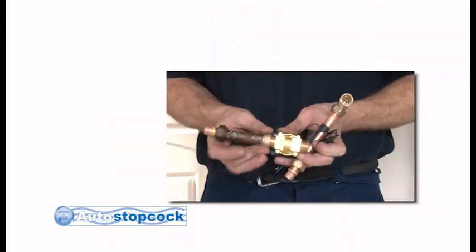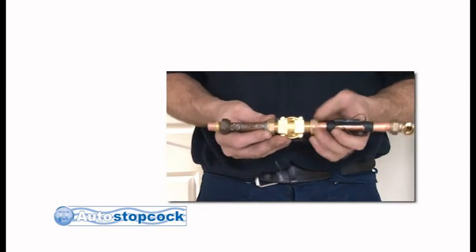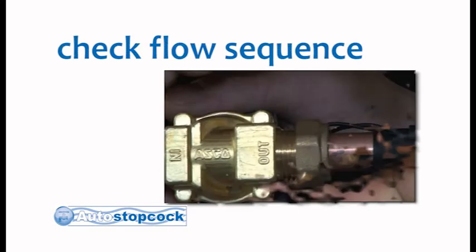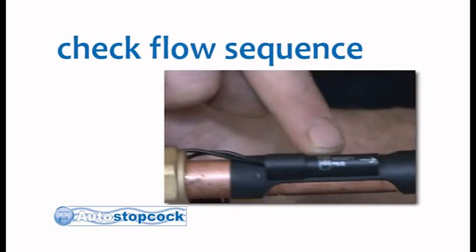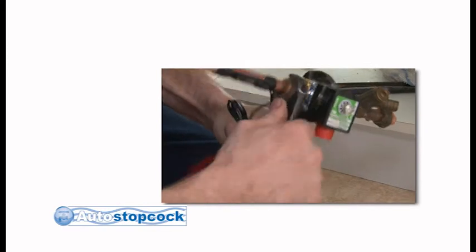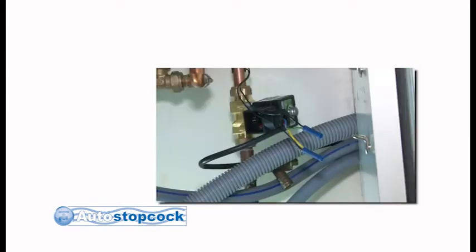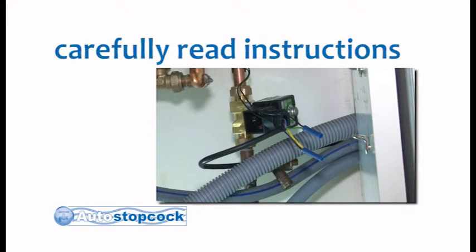Once this is done, the components are fitted in sequence starting with the pipe connector with compression fittings, the copper flow switch ensuring that the arrow on the side of the switch runs in line with the water flow, and lastly the solenoid valve. You are now ready to connect the wiring to both the solenoid valve and the copper flow sensor. Please read your fitting instructions for more details.